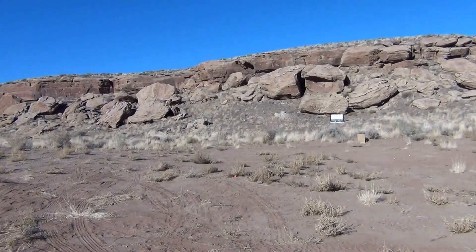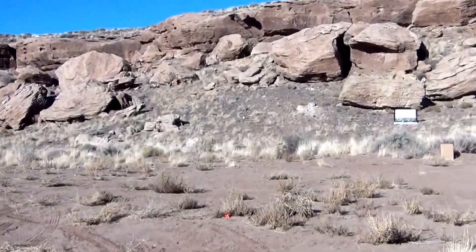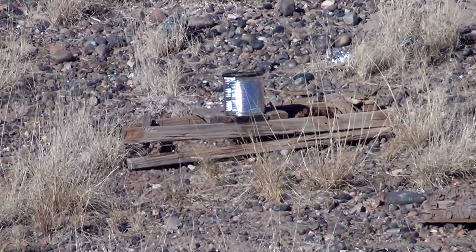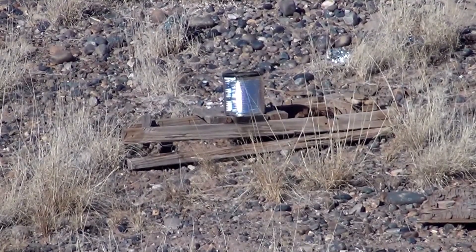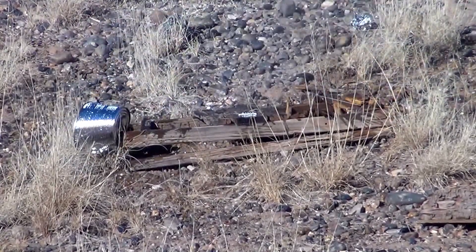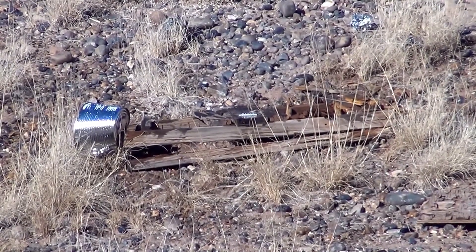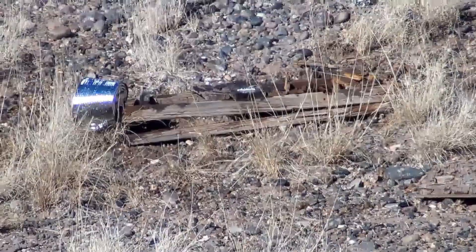Now I'm going to zoom in to the target and push it downrange. Hopefully I'll get a well-placed shot. Here we go. Looks like I have a direct hit — let's go take a look.